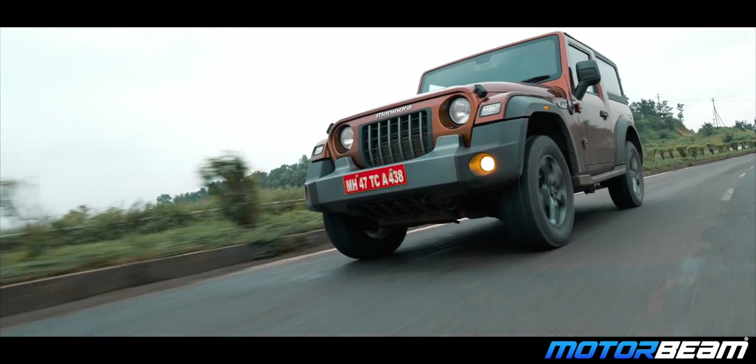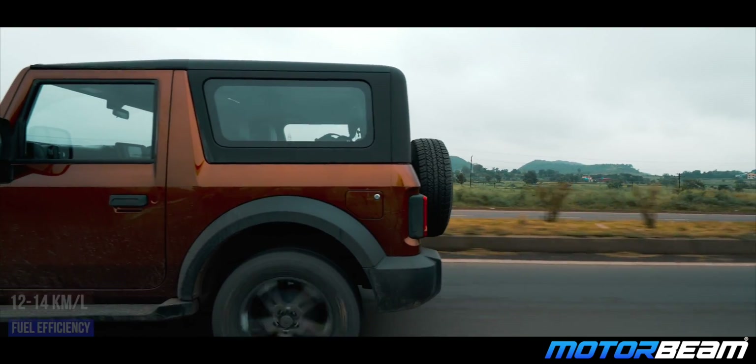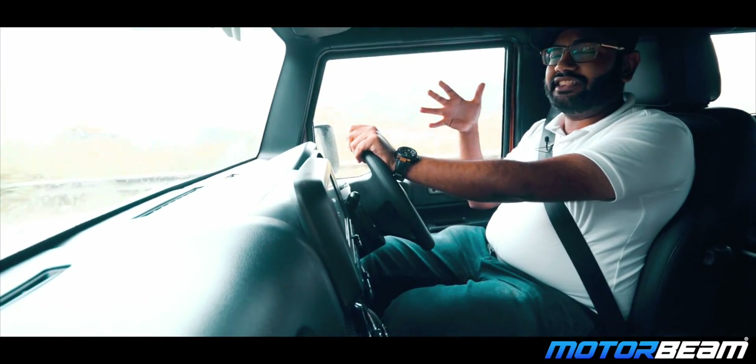This diesel engine is very efficient and in day-to-day driving you will get a fuel economy of around 12-14 km per litre, which is quite good for such a heavy SUV.